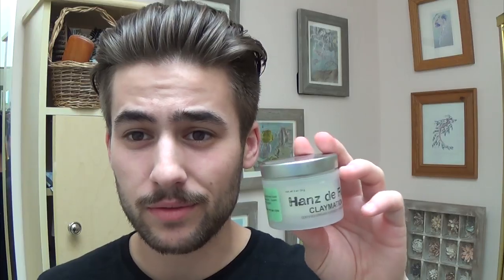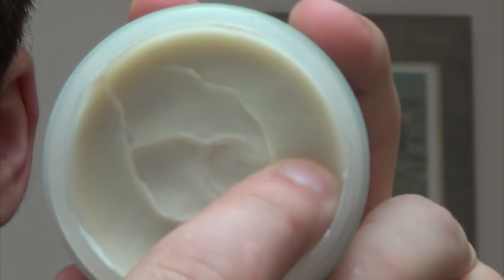You're going to want to use a pretty high hold product for this hairstyle. In my opinion you should use a pomade or a clay. For this I don't want too much shine, so I'm just going to use some Suavecito Claymation. You're going to want to get a decent amount on your hand — just a little bit bigger than my fingernail, about a dime size — and go ahead and get that through your hands nice and well.